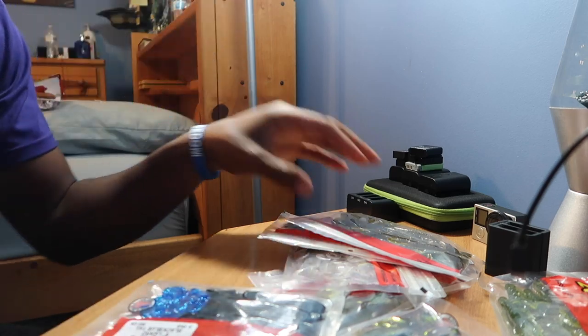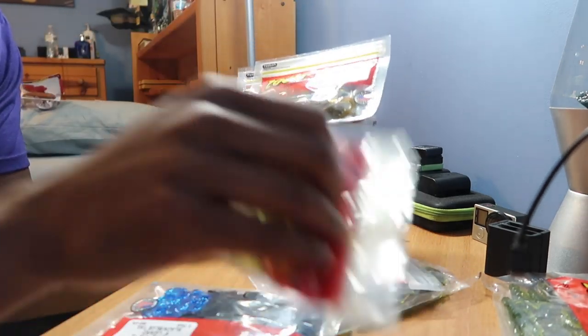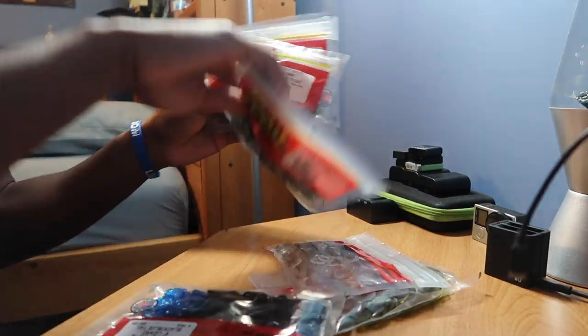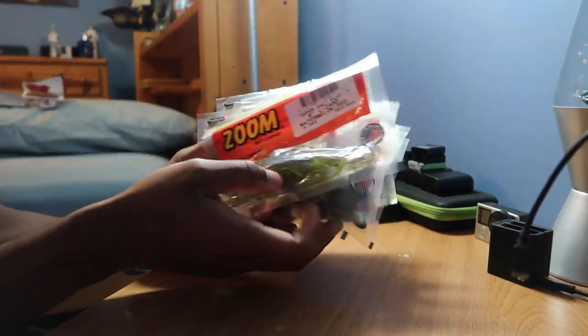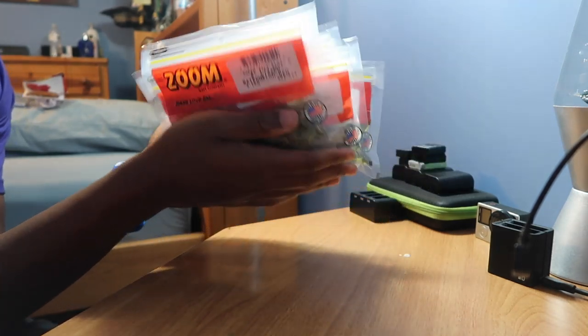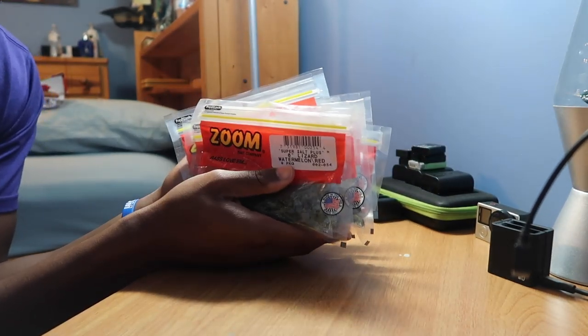All right guys, today I will be showing you how to rig lizards. I love lizards — this is what I fish. These are actually craws, not lizards, but this is what I do. If I'm fishing a soft plastic, the first thing I will be fishing is a lizard. I've had a lot of requests on how to rig these, so that's what I'll be doing. Not only will I be rigging them, I'll be giving myself one hour to go get as many fish as I can on a lizard.